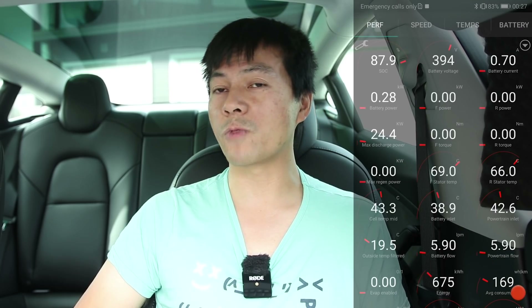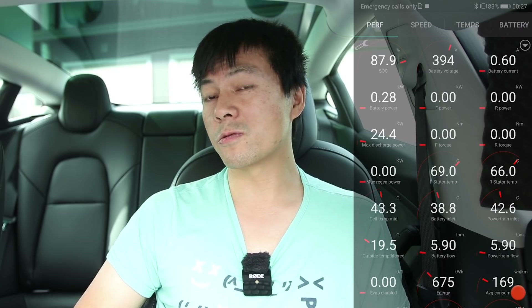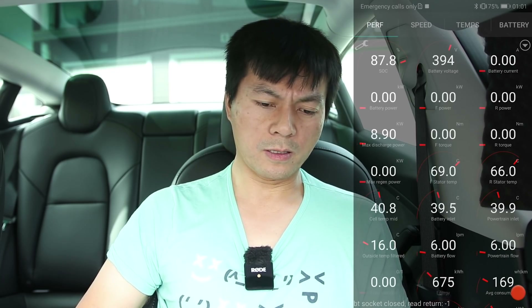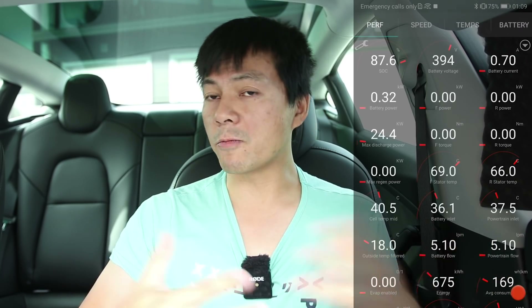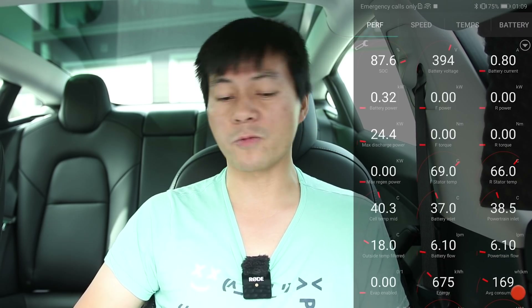I noticed that the temperature went from 50-something to 44 degrees — when you reach that level it's fairly safe for the battery anyway. Then when I came back after just 20 minutes, after about 15 minutes the OBD shut down. But this time when I came back and opened the door, it immediately woke up and the data was live. So the car was still awake but just chose to shut down OBD for some reason.